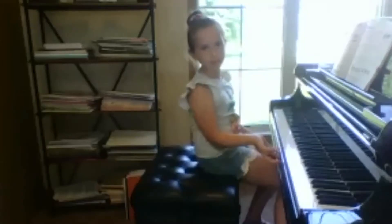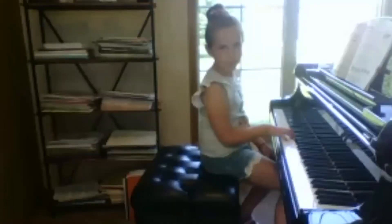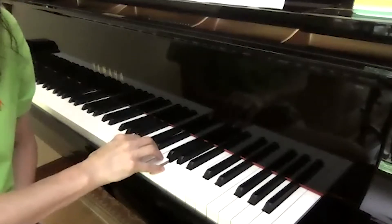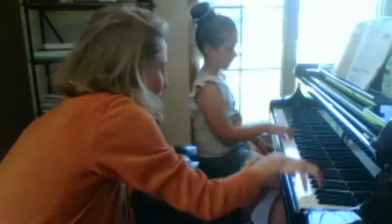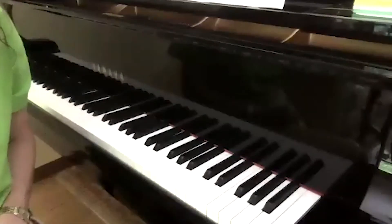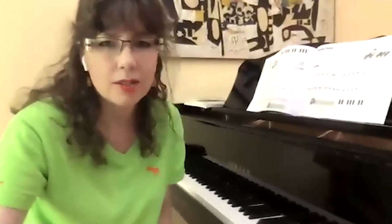Let's see — once you play the very last two notes, can you put your little fingers resting on the white keys like that? Can you try that? Try this last chord.